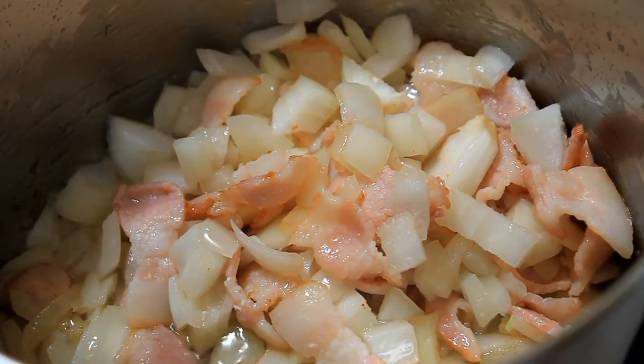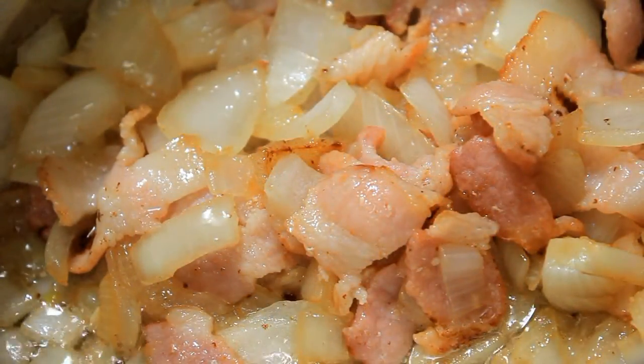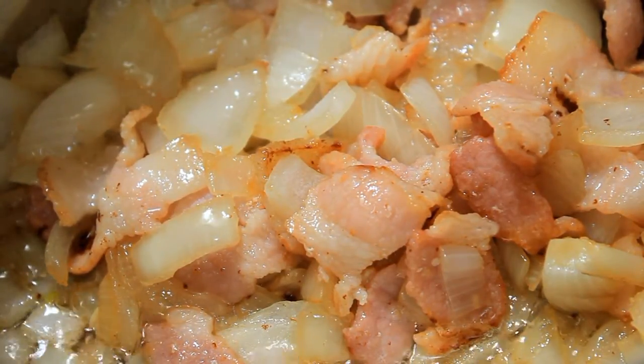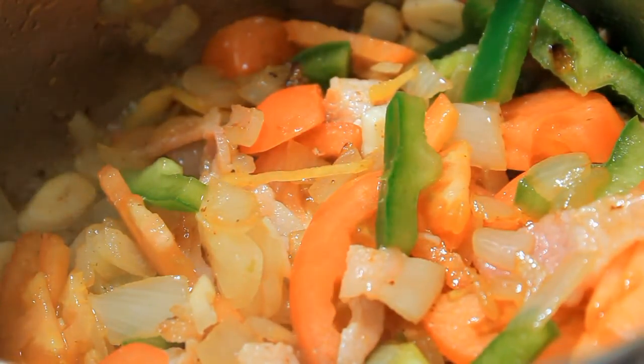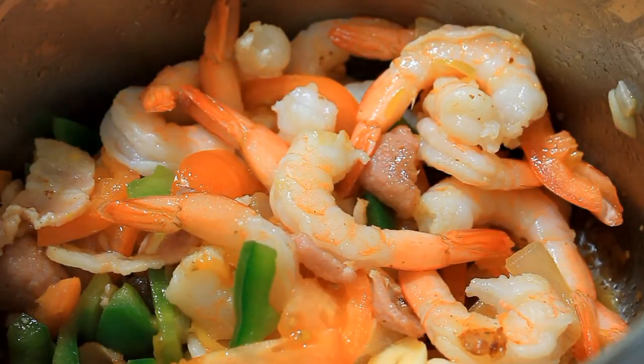Add your chopped tomatoes, garlic, bell peppers, onions, and scotch bonnet pepper into your clarified onion and bacon, just like this, and stir well. Finally, add your shrimp — just cook the shrimp until it's pink, and that's it.